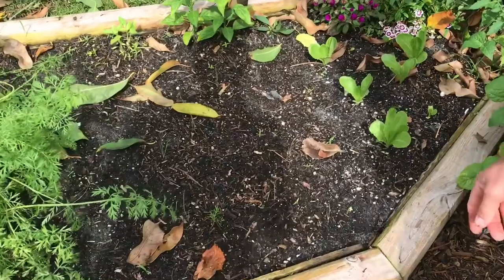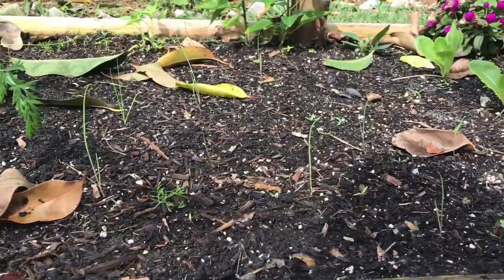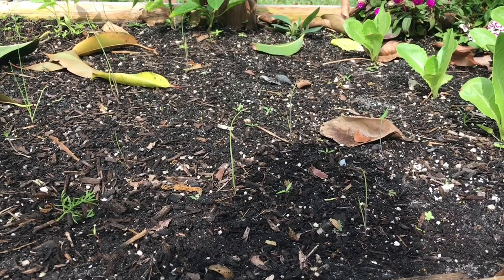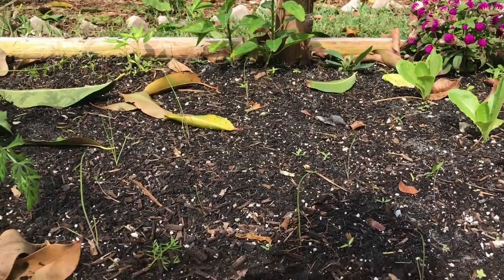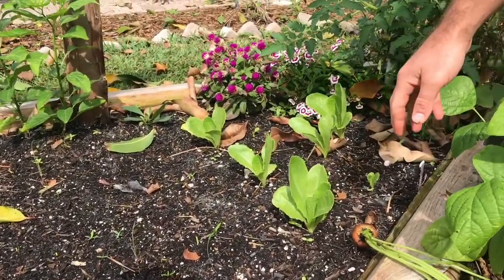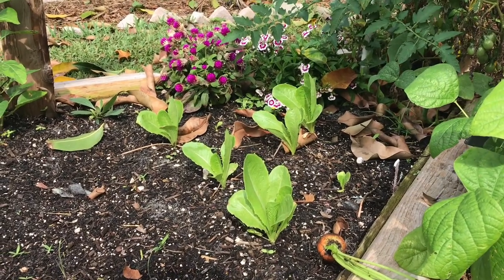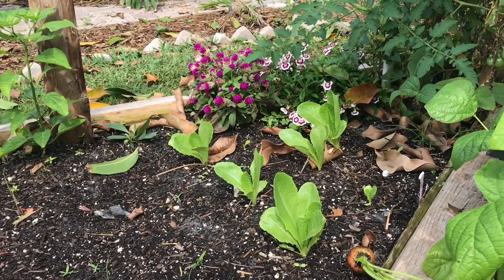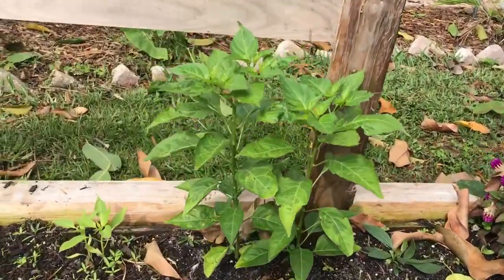Right here we have our onions. Every year I keep trying onions and they don't seem to bulb out for me, but I keep hoping for success this year. The main thing is: if you don't succeed right away, just keep trying and try something new — try a different spot, a different soil, and never give up. Right here we have our romaine lettuce. We've already harvested one batch of romaine and it bolted — once it bolts it starts to flower, and when it does the lettuce turns bitter, so you just chop it and give it to the chickens.